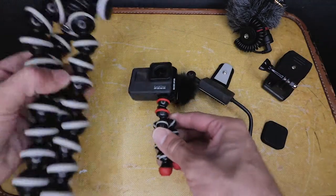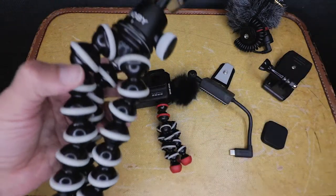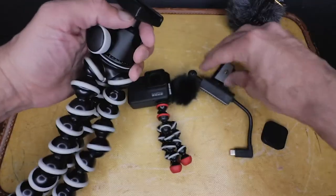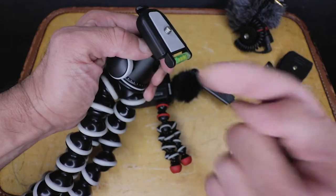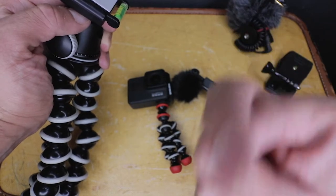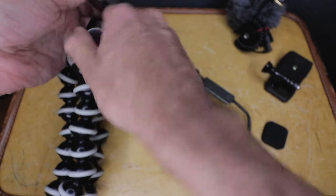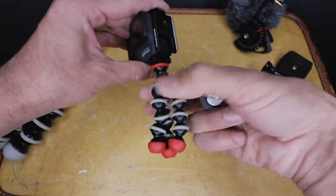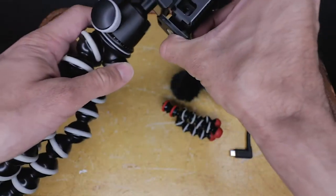I also have this one right here — this is the Joby SLR, I think now they call it the 3K. I love this little guy. I picked up a couple of extra plates so you can attach to different things — I actually have one on my light stand right now. So I can pop my camera onto different stands and tripods using multiple of these. If I wanted to, I could pop one on the bottom of this and use it like this.